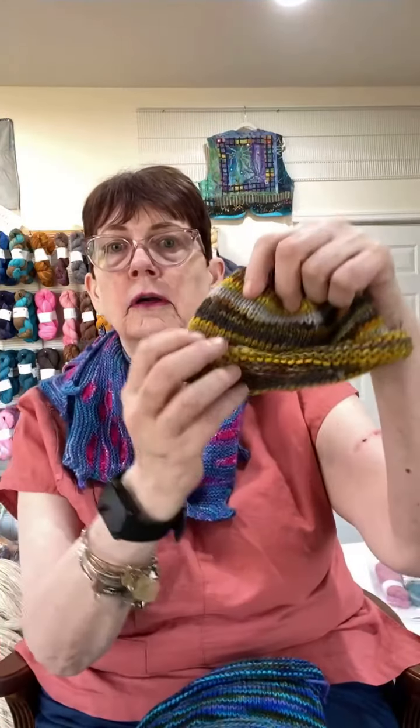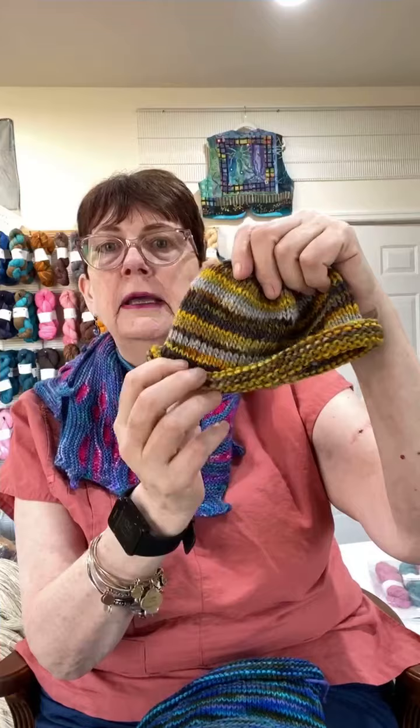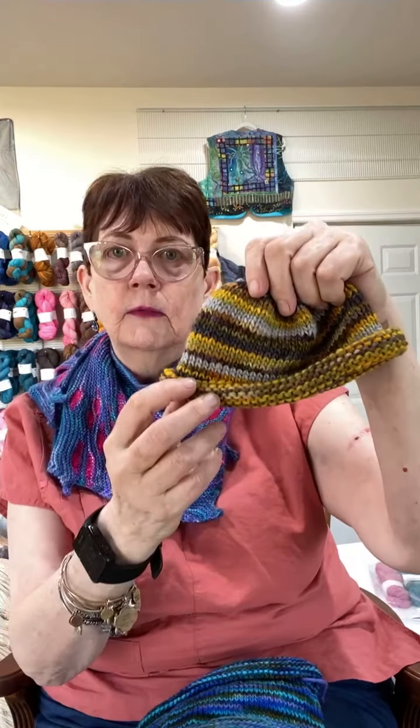Do something in stockinette, do something in garter, and let the yarn make the pattern. That's the tip.